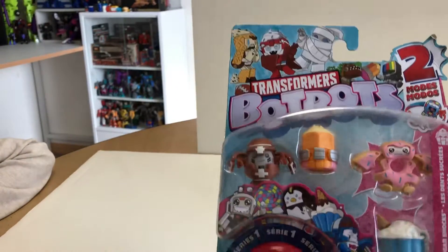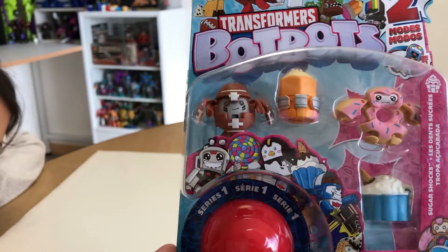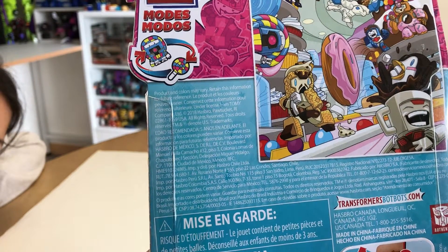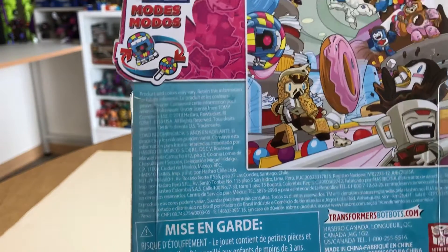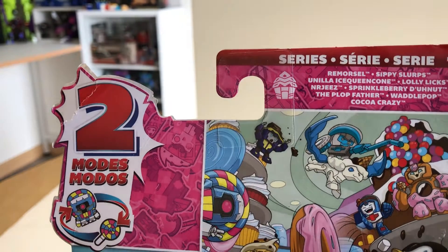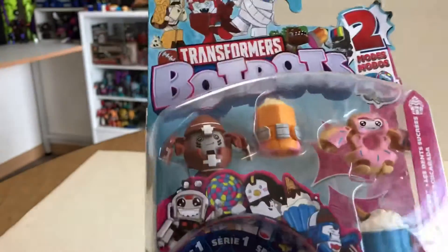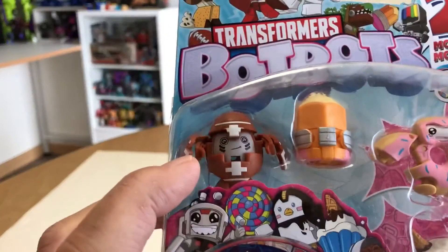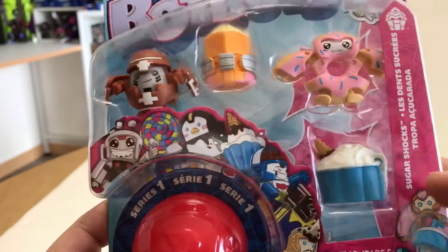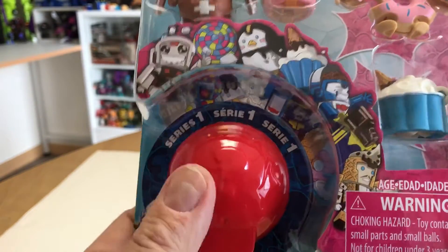So this is the Series 1, another pack. I got this off of Amazon.com and this is the Series 1 Remorsel Sippy Slurps — the Sippy Slurps pack, I guess you could call it. So inside we have what looks to be a football, a pencil, a donut, some sort of ice cream sundae or something. And we do have a surprise in here.